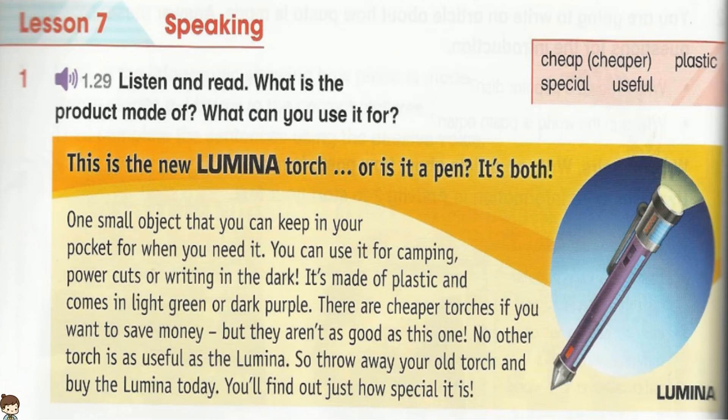So throw away your old torch and buy the Lumina today. You'll find out just how special it is.